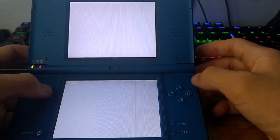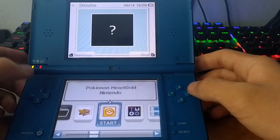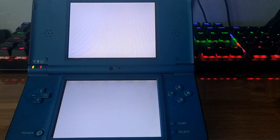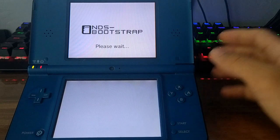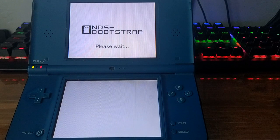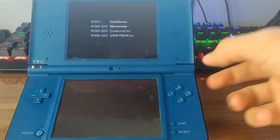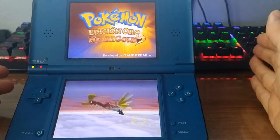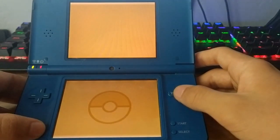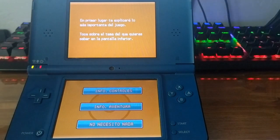The dumped ROM file saves to the root of the SD card. DS Bootstrap then does its work to load the game, which takes a little bit. There it is — our dumped HeartGold SoulSilver ROM loaded up. It doesn't have a save file yet since we didn't apply the dumped save to it, but it works perfectly.